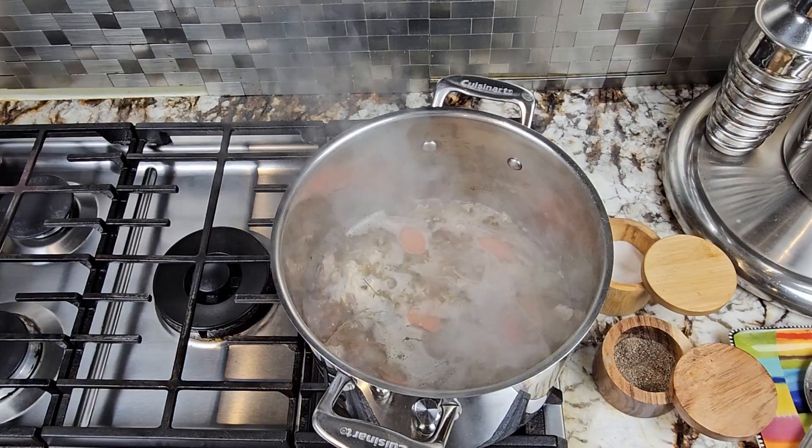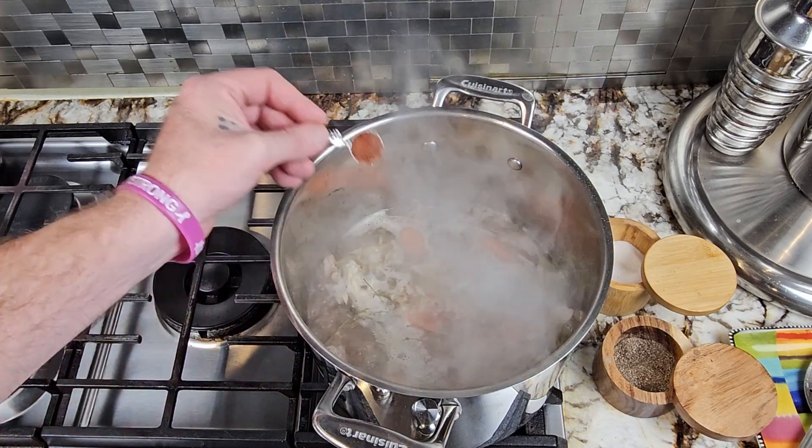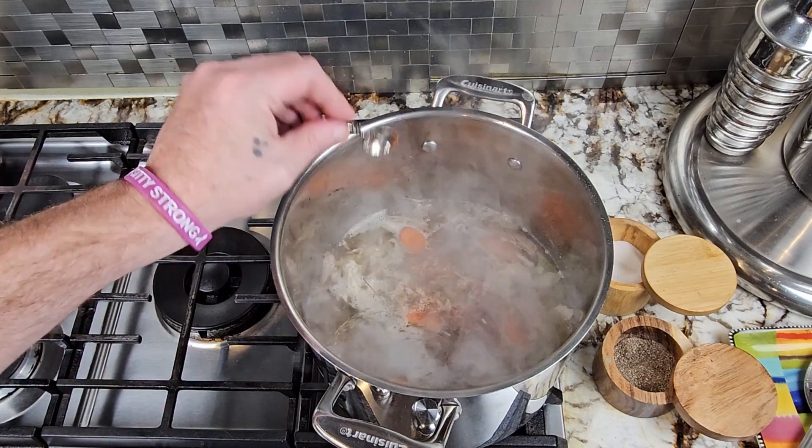Once your onions start to turn translucent, add your turkey and your broth and stir. Once it comes to a boil, reduce the heat to low. At this point, I like to add a quarter teaspoon of cayenne just to kick it up a notch.